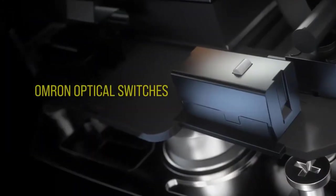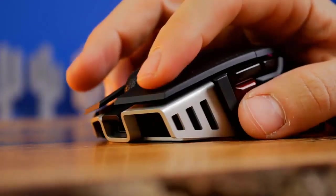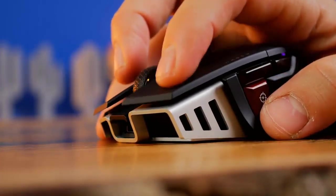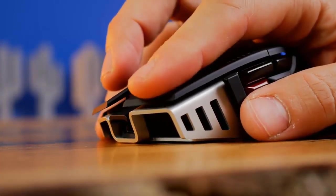Optical left and right-click switches deliver hyper-fast and precise responses while standing up to years of rigorous use. The spring-loaded design delivers zero gap between the primary mouse buttons and their optical switches, ensuring superb speed, responsiveness, and consistency.